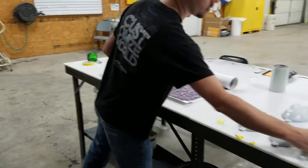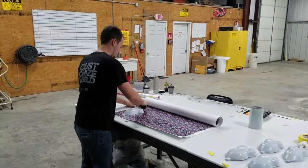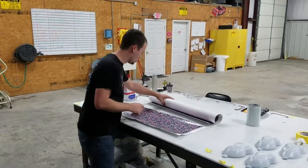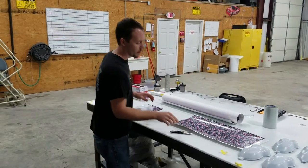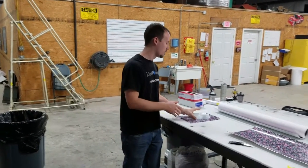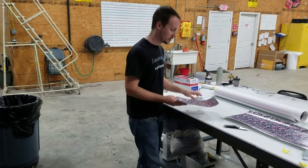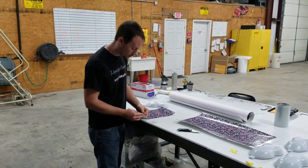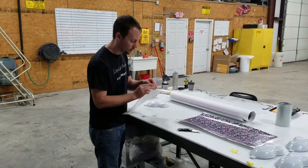We'll go ahead and grab a speed shape, cut this, and get it ready to go. One thing that we have found is you always want to peel the film first before you tape it, if you do want to tape the film. In this case, we've got our film big enough for this part, and now we're going to come back and peel off the film.